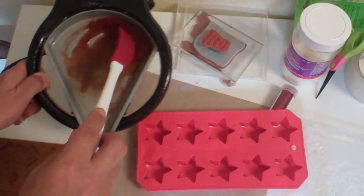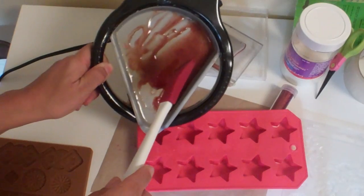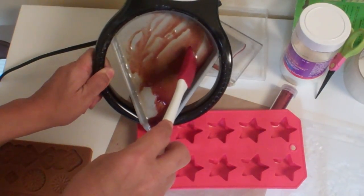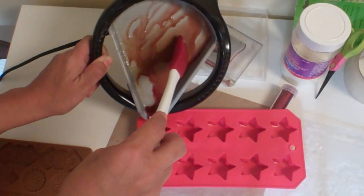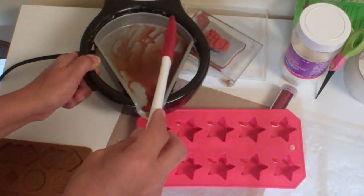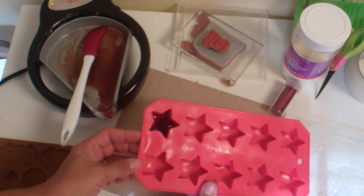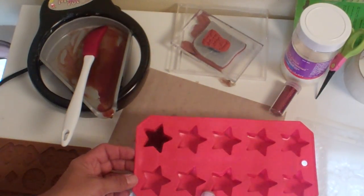Michaels is now carrying the crafter's clay and the molds for the crafter's clay in the Martha Stewart paper craft aisle. So check that out at Michaels because those are really cool — there's an alphabet, butterflies and flowers, and fruit.